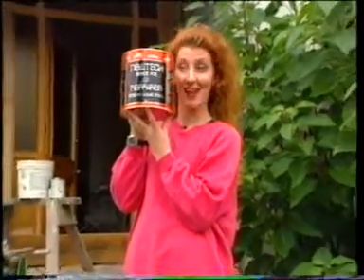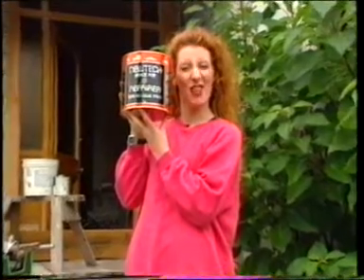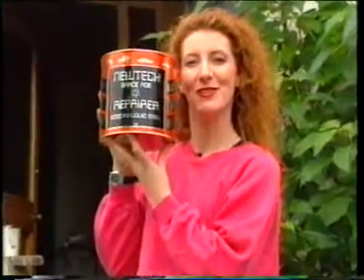Hi, I'm Lynn Jamieson and this is NewTek. In the next few minutes we're going to show you how this product has changed the way people solve their everyday problems. This is NewTek.